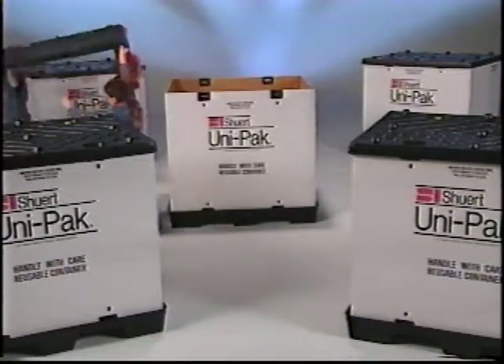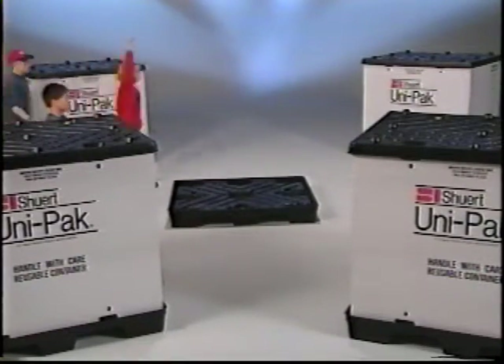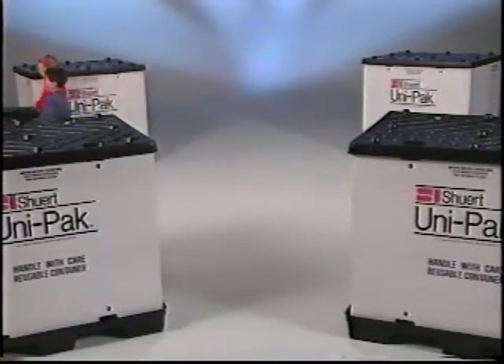And when you're done shipping, the Unipack is easily disassembled and stored, taking up the minimum amount of room, saving valuable warehouse space.